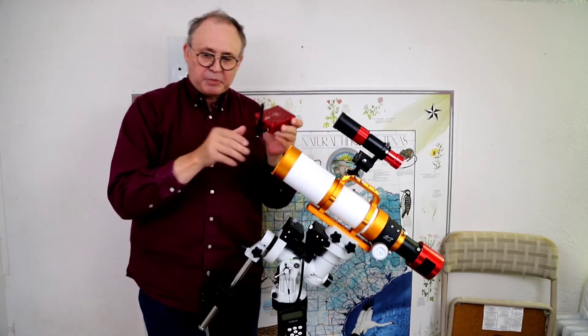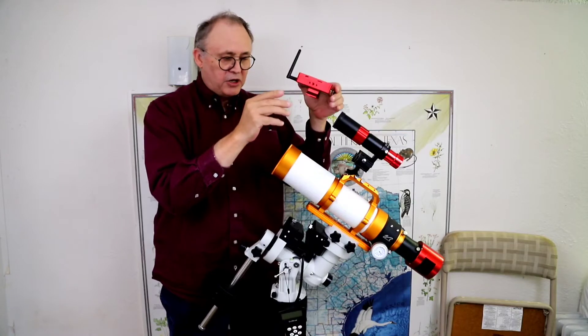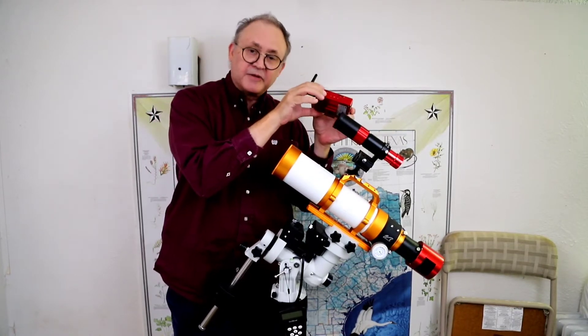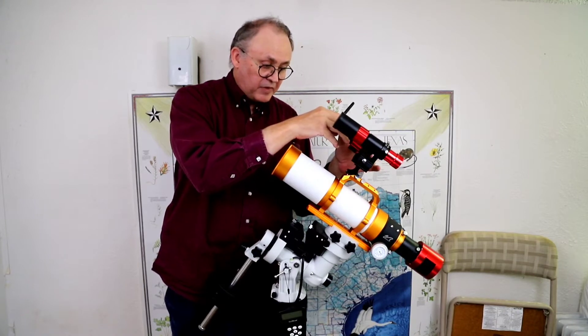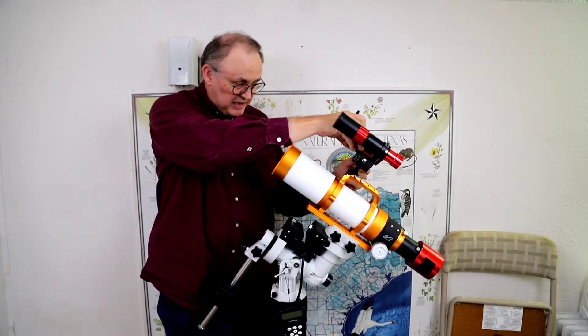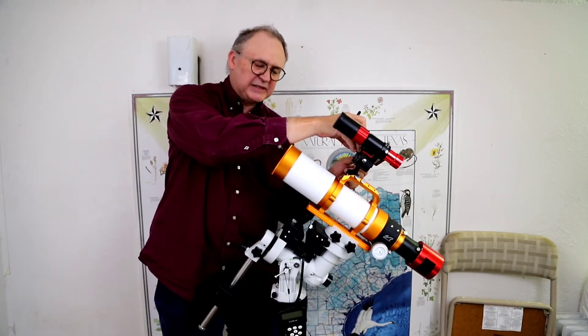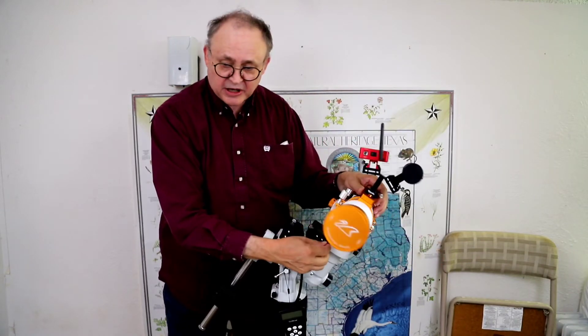The ASI Air Plus — brand new, just got it this week. This will be the first time it's ever going to be used. We're going to slide it into the second mount and lock it in place, then twist it around to show you what it looks like.